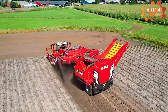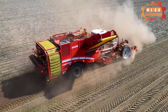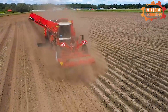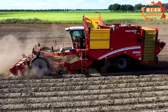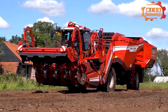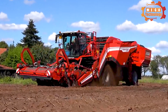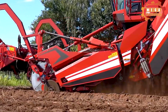The Grimm Varitron 470 is an automatic plough manufactured by Grimm, designed for harvesting and processing potatoes. The main function of the machine is to automatically cut tubers from the field, separate them, and transport them to the storage yard or cargo truck. The machine is equipped with a diesel engine with a capacity of 354 horsepower.